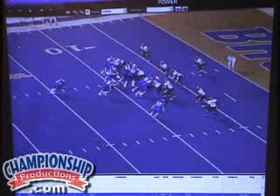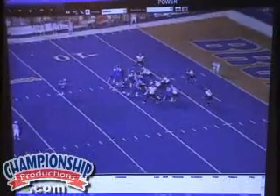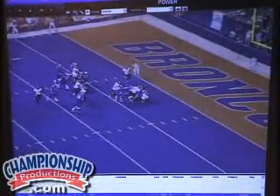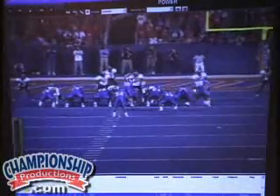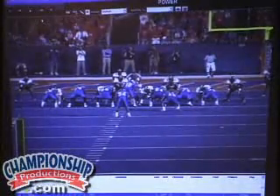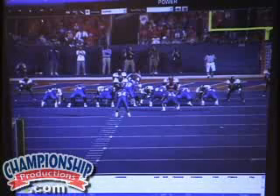In this case right here, this guy's inside the guard, so we've got the combo by the tackle and tight end. We'll watch it from behind. With this shift there, they change their strength — they kick this guy down into the inside eye of the guard. He's no longer the combo.